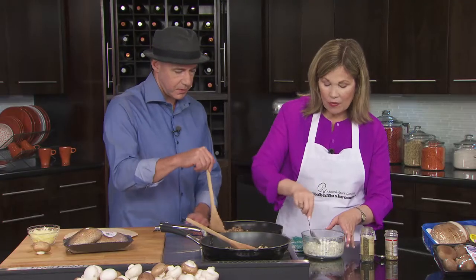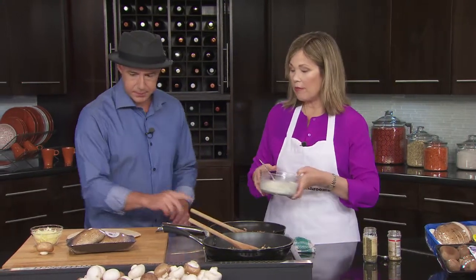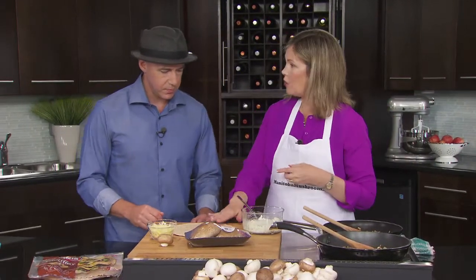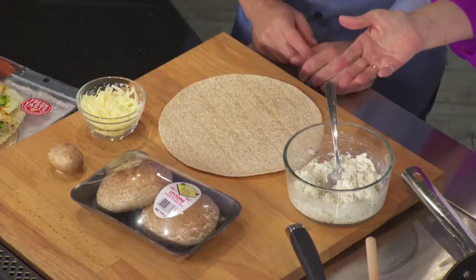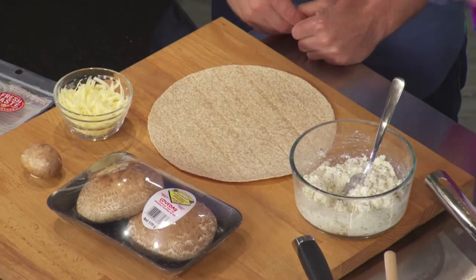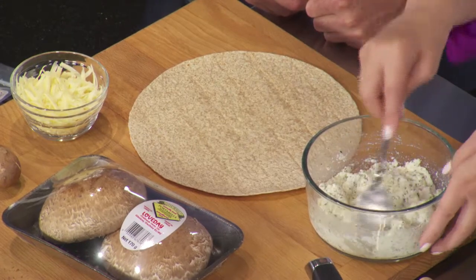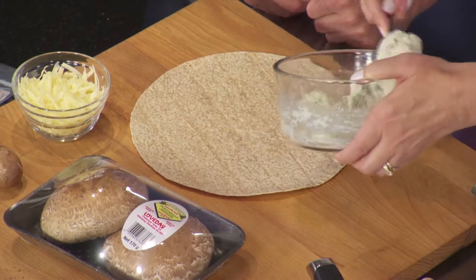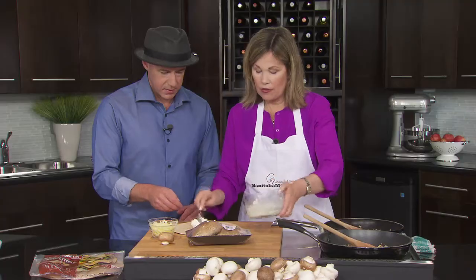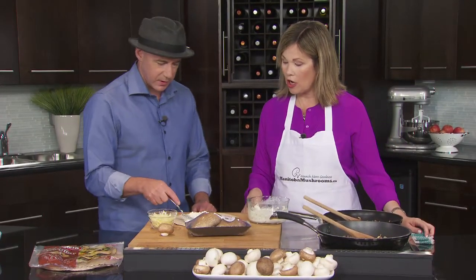Mix that well, then move to the cutting board to show how we put this recipe together. We're going to use a whole wheat tortilla — lots of varieties available: pesto, spinach, whole wheat — so pick what you like. Spread half of the ricotta cheese mixture onto the flatbread as your first layer.